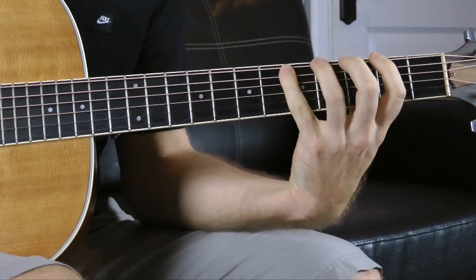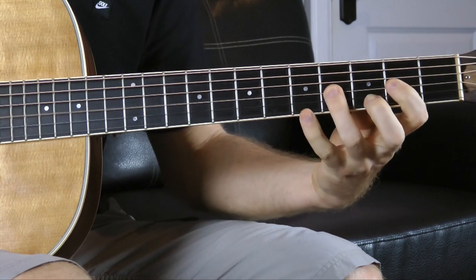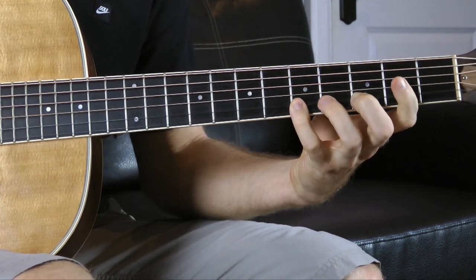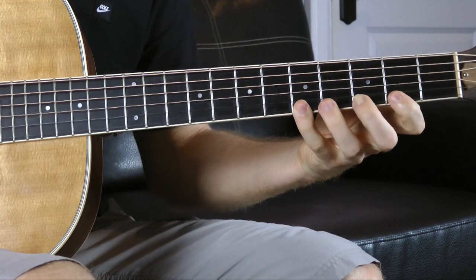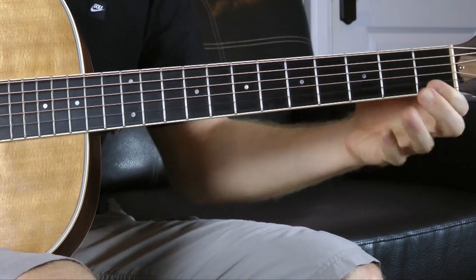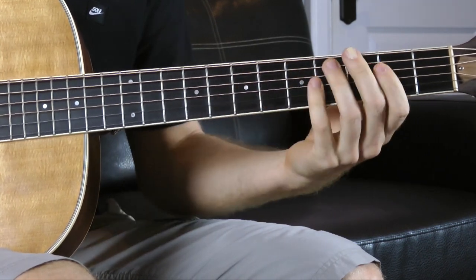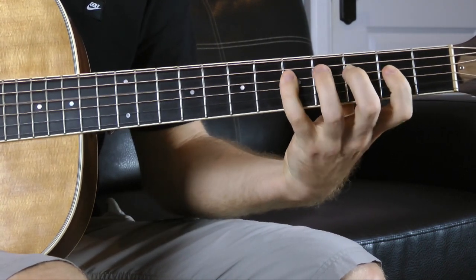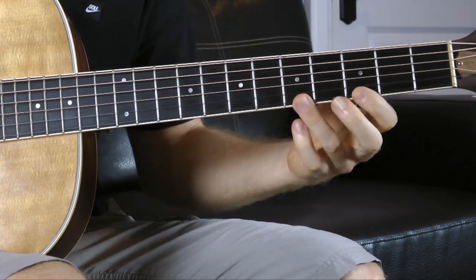That flat seven is what gives this mode its flavor, its sound. So let's learn it across two different octaves — every fret gets its own finger. We're starting with the middle finger on the third fret: middle, pinky, index, middle, pinky, index, middle, pinky, index, ring, pinky, middle, pinky. Now this is going to be a little different — we're going to slide farther to get to that flat seven. Usually in major you'd go one way, but since this is a flat seven, we flatten it. Some people play it to get D, E, F, G, A, but we do it with a slide, then index and ring, which brings us to G and A. When you go backwards, do the same thing.